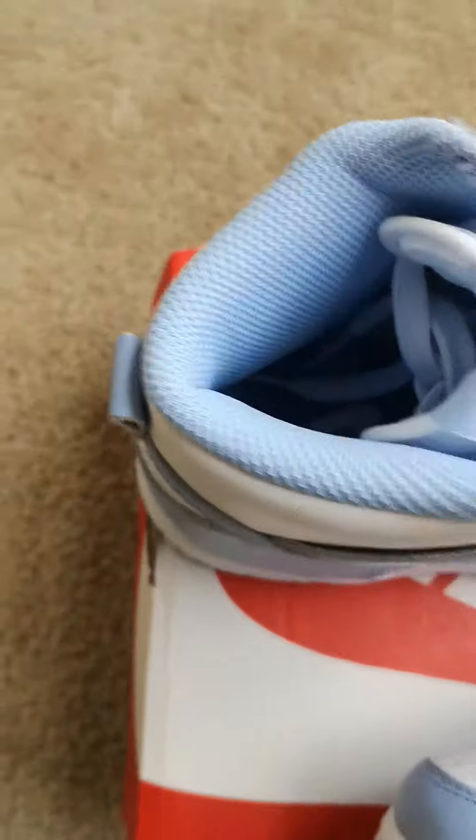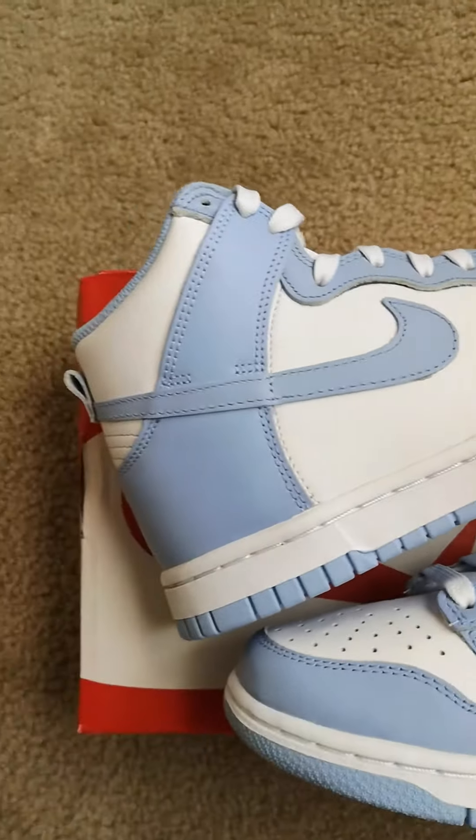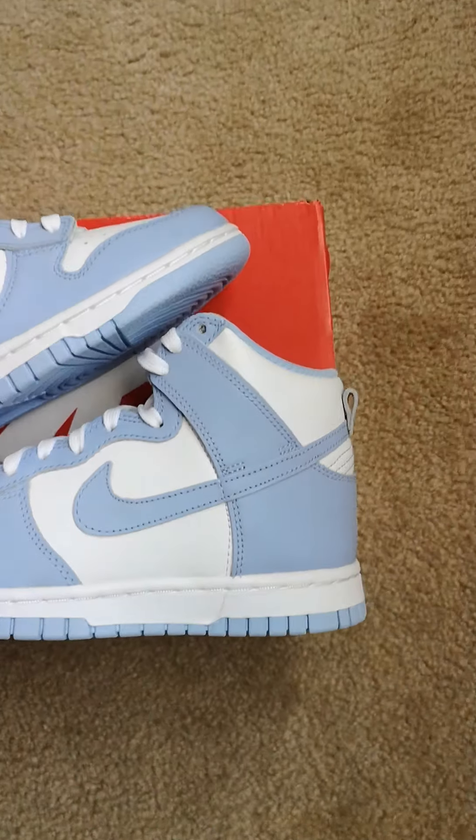It's a pretty short video — of course, you kind of know it comes in a simple regular Nike box.